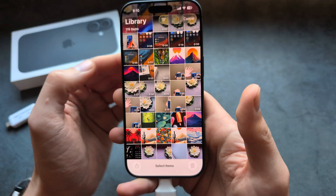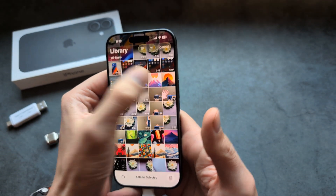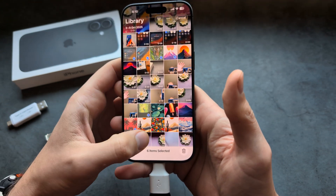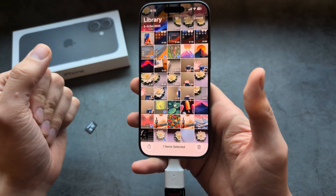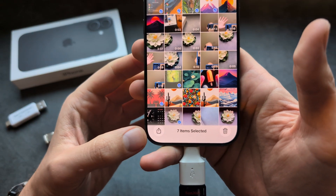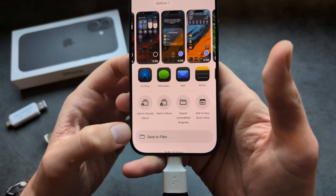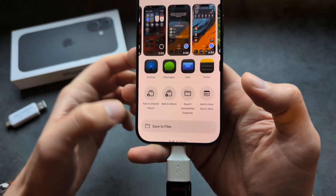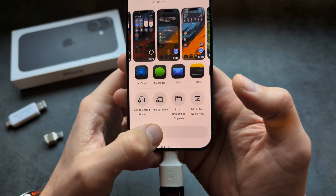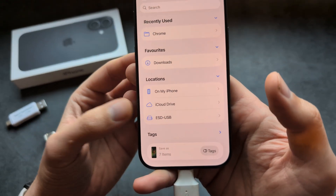Click Select and choose which images, videos, or whatever you want to transfer — you can select pretty much your whole gallery. Then click the Share button and tap Save to Files. It might also appear as Save Files in the menu, so just search for Save to Files.